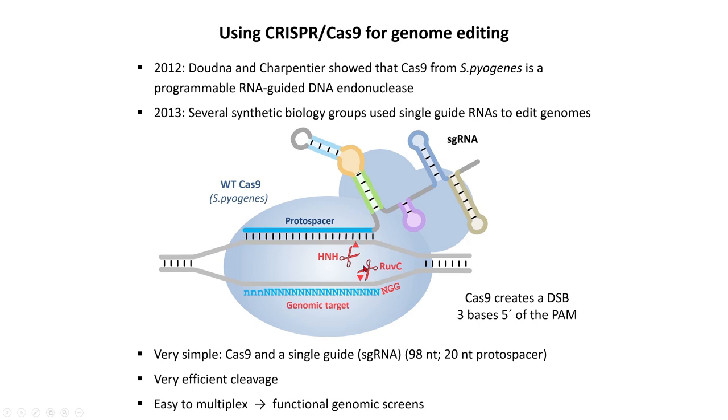There are two nuclease domains in Cas9. One is called the HNH domain, which cuts the target strand or non-PAM strand. Then there is the RuvC domain, which cuts the PAM strand — also called the non-target strand because it is not the one bound by the guide RNA. They cut at pretty much the same time; the RuvC domain does cut first, but what you end up with is a blunt double-strand break that is three bases away from your PAM.